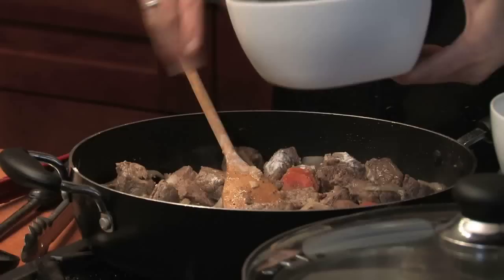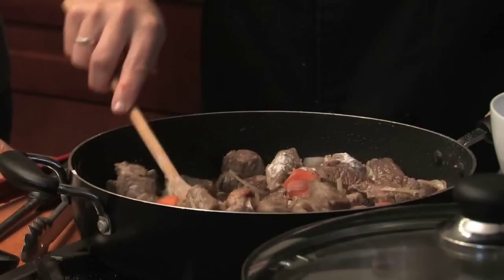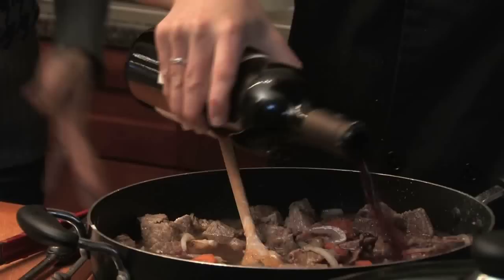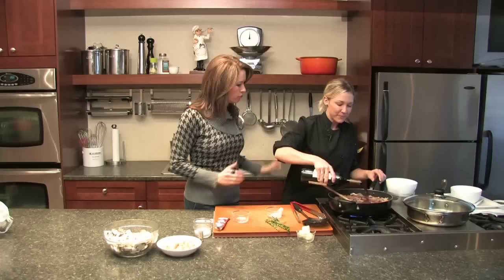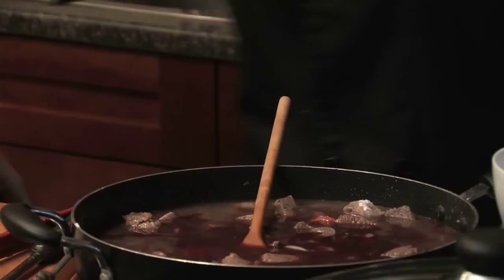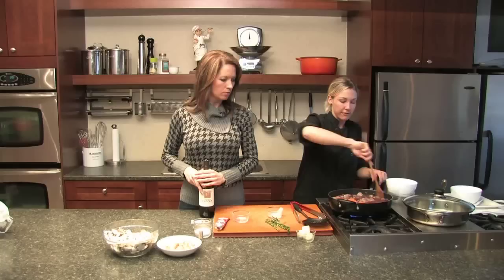Now we'll add in our liquid — about two to three cups of stock. You can get a feel for the amount of meat and vegetables to judge what you need, and you can always thicken it up more at the end. And a full bottle of red wine. When it comes to the wine, you want something full-bodied to give it a lot of flavor. I'm using a Bordeaux, which is a French wine, but you could also use a Chianti, which is an Italian wine. We'll take a quick break and come back to finish this up.